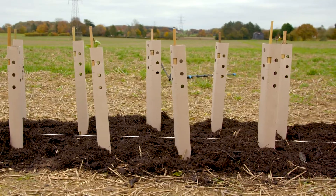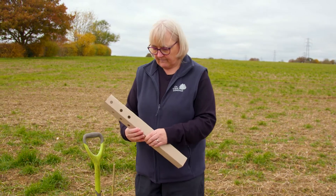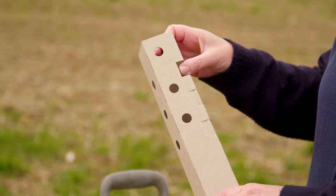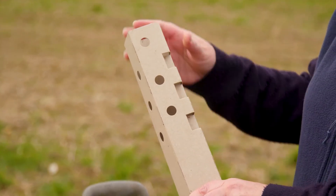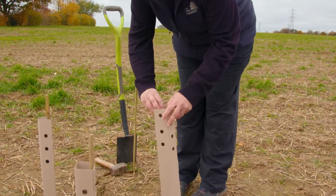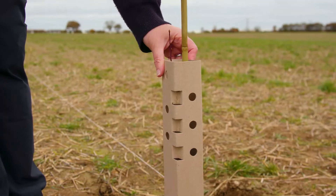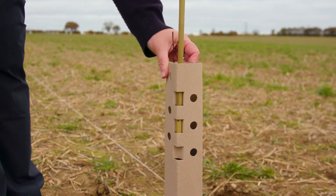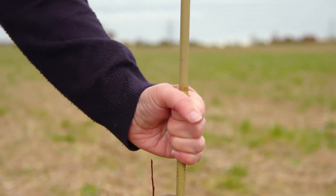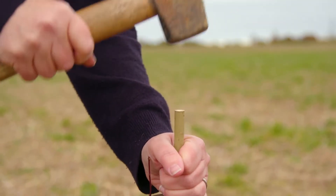The next part of the process is to put a shelter on. These are designed to protect from rabbits and hares, which is the greatest risk here. In the shelter are three holes - click like so - just to make sure the guard will be secure, and then the guard is fed gently over the tree. We take the cane and feed it down through the holes to make sure the guard will remain in place, then knock it down to ensure it's firmly secured in the ground and won't move during the winter.